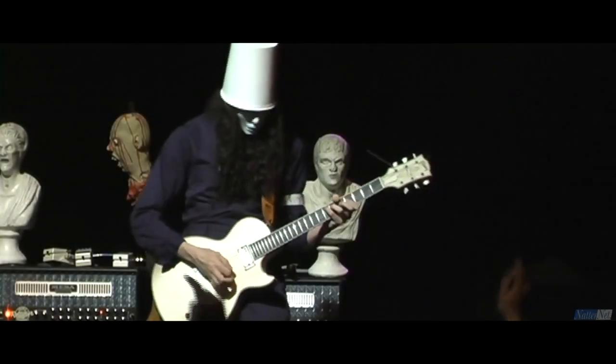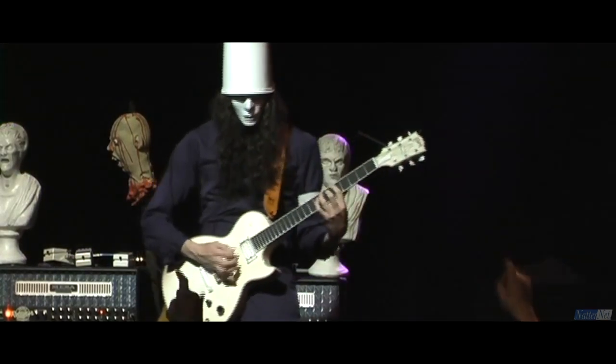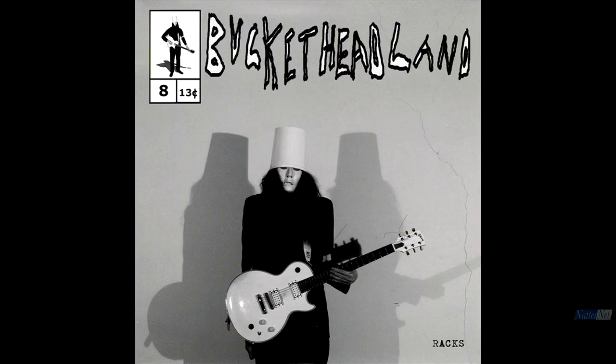Good evening everybody, today we're back with another crawl through guitar hero Buckethead's monumental Pike album series, with Pike 8 Racks. So, let's begin.